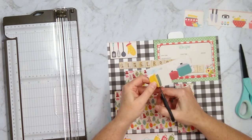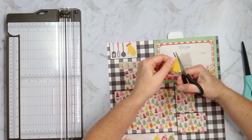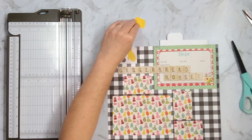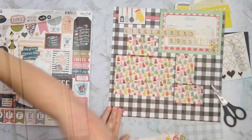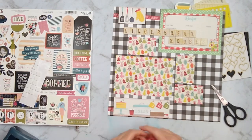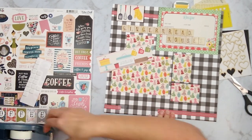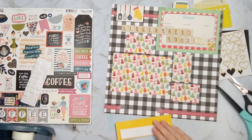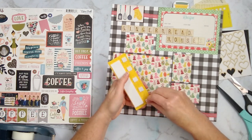It has some elements that I thought made for very easy embellishments. I fussy cut out one little bowl and adhere it to my tab. Then I cut apart some strips of kitchen equipment and pop those up on foam dots to make them look more three-dimensional, like they're actually in the kitchen. I add a little bit of ribbon both to the top and the bottom where these foam-popped-up kitchen elements will be, just as a little finishing touch.